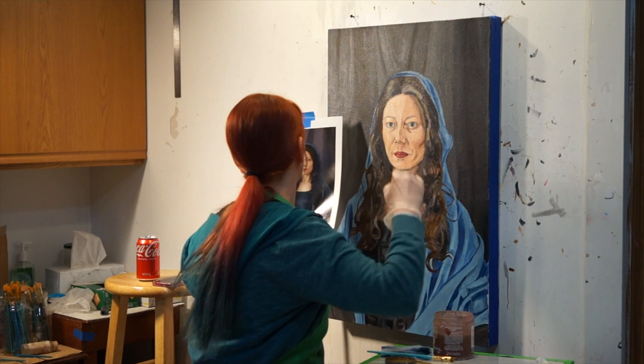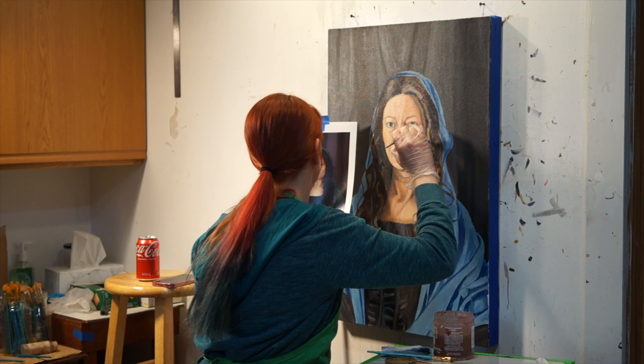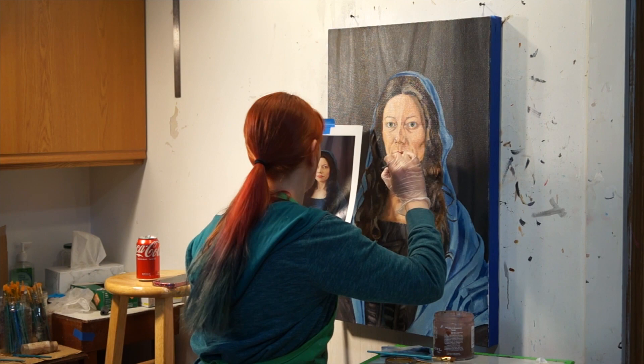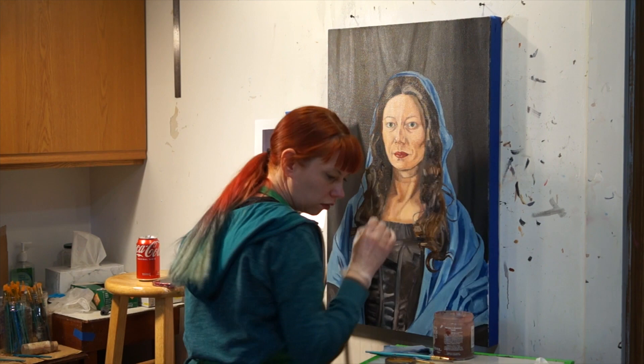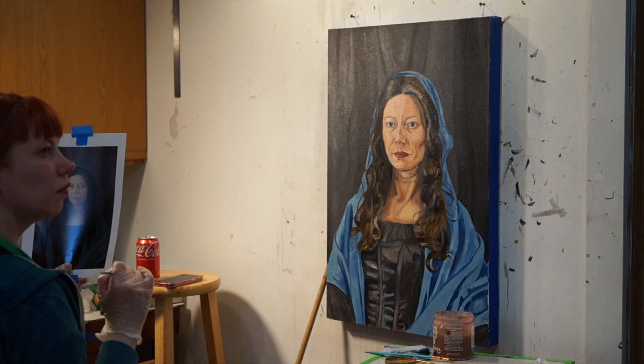As you add more details, remember to continually check your reference. It's also a good idea to back up from your canvas to see it from a distance. I don't paint the eyebrows or eyelashes until the very end, but I often mark where the eyebrows will eventually go by using a slightly duller color than what I used to paint the forehead. Since I know I'm going to paint another layer of skin, I don't worry about tiny details like eyelashes yet.